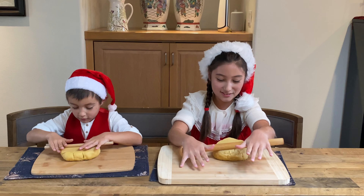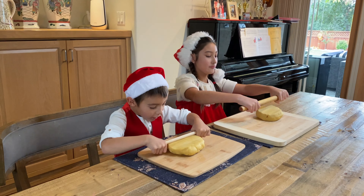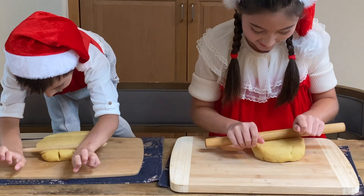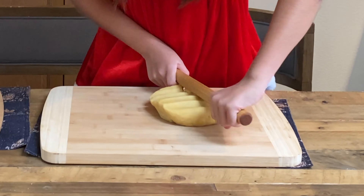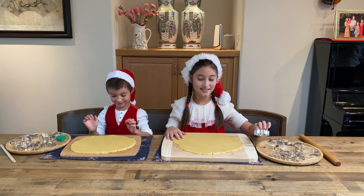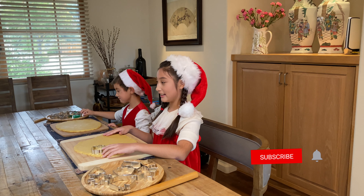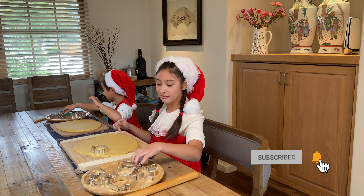Roll, roll, roll, roll, roll, roll the dough! Now we're ready to use the cookie cutters! We are going to place them out where we want to onto this dough, and in the end we'll push them all one by one!